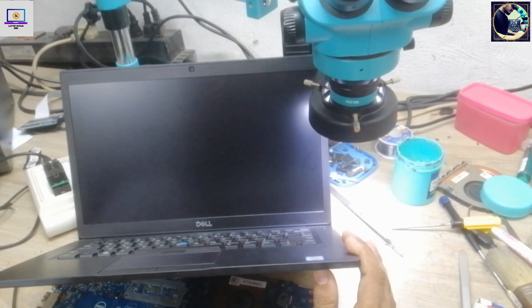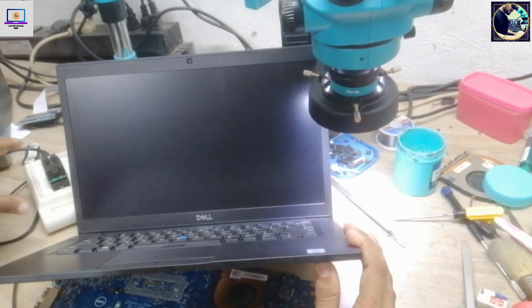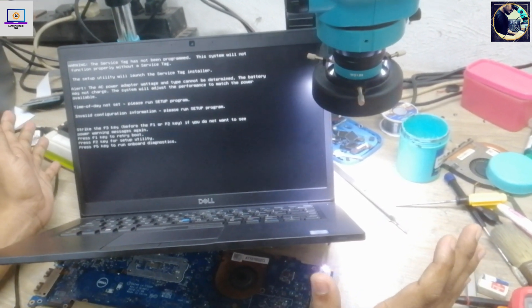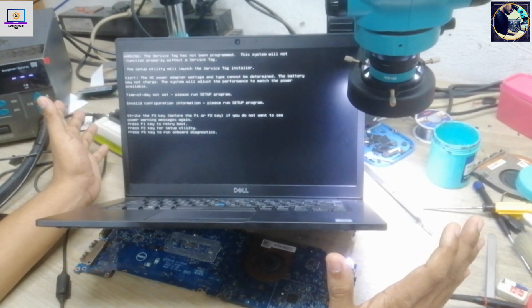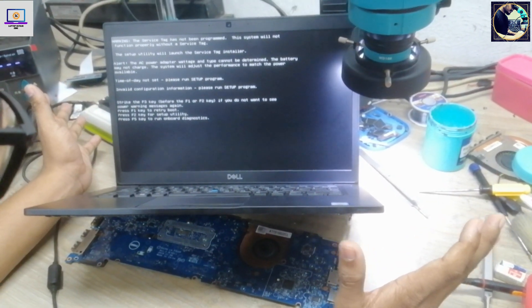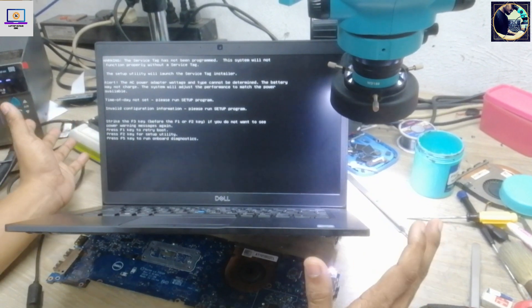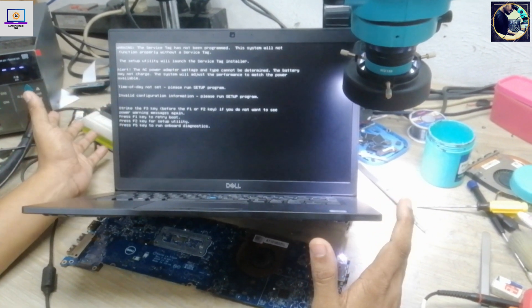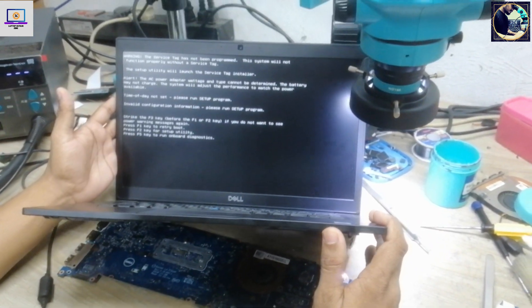As you can see, we fixed this motherboard by flashing the BIOS. First we checked all the always-on voltages according to the schematic diagram power-on sequence. Then we checked all the secondary voltages. When everything was okay, we checked the BIOS chip. After checking the BIOS chip we found a problem with it, so we flashed it with a good BIOS bin file, and it's done.